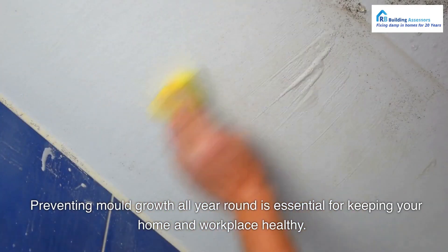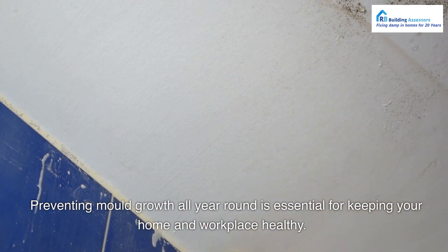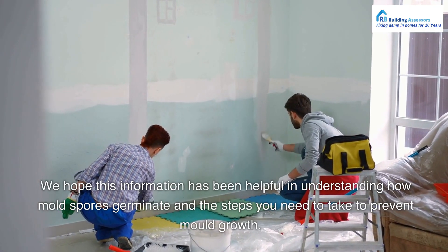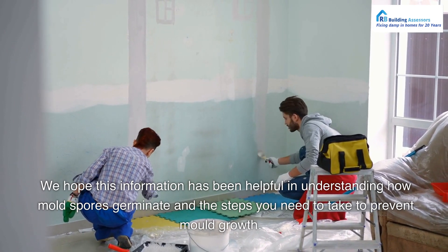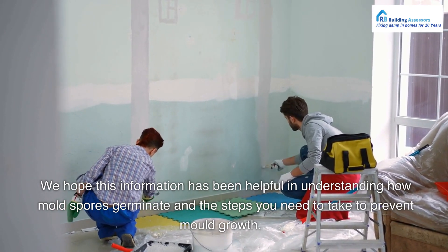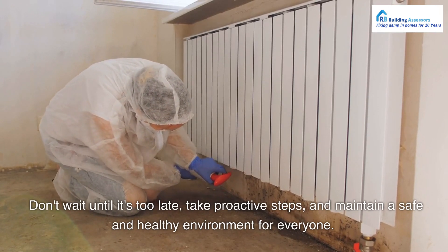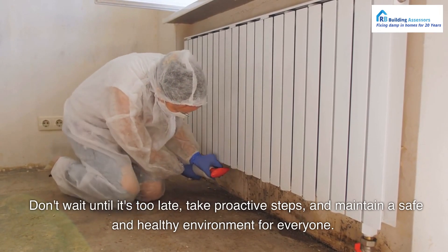Preventing mold growth all year round is essential for keeping your home and workplace healthy. We hope this information has been helpful in understanding how mold spores germinate and the steps you need to take to prevent mold growth. Don't wait until it's too late — take proactive steps and maintain a safe and healthy environment for everyone.